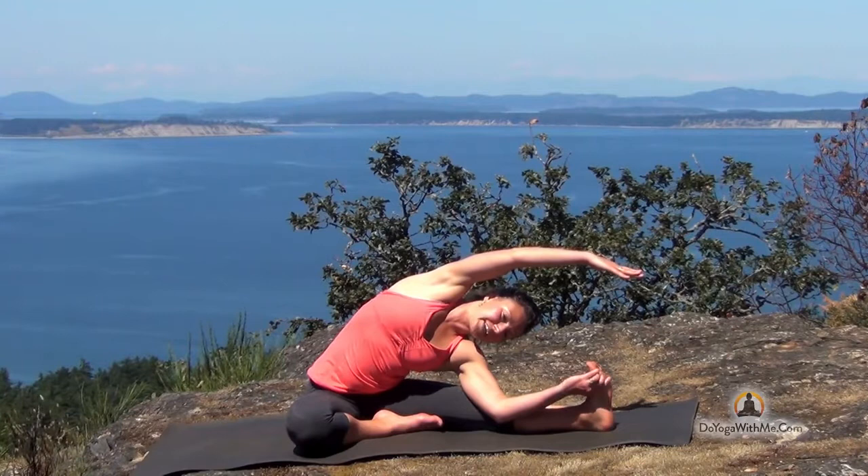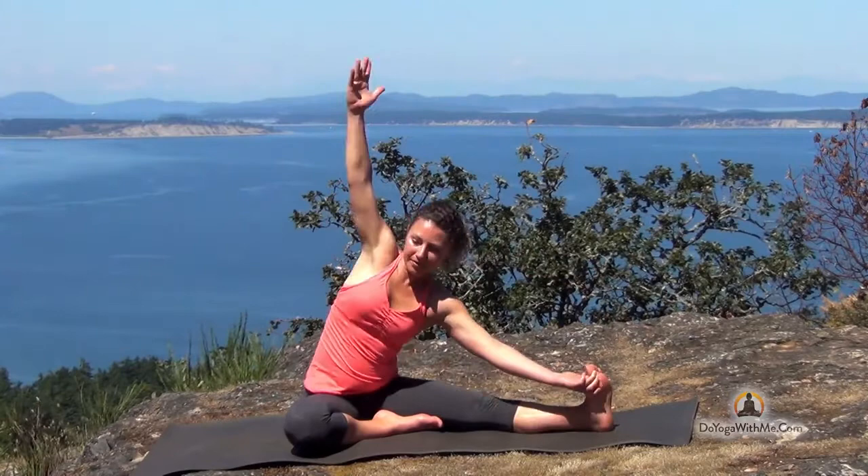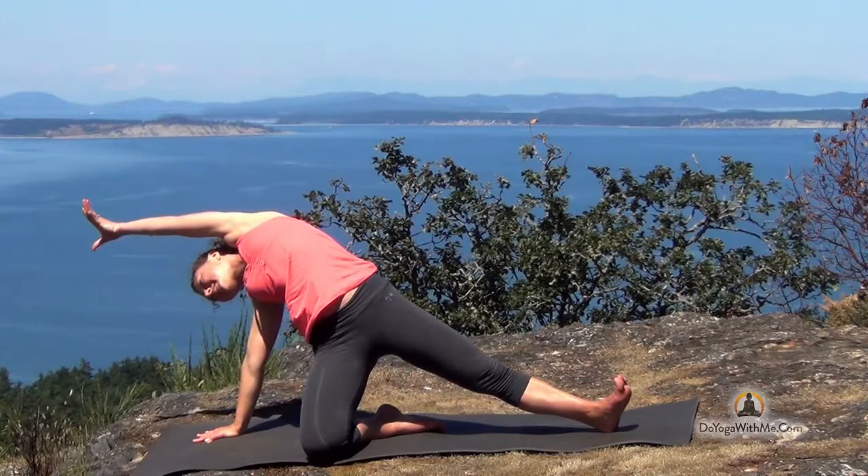Bring the gaze forward now. Take your left hand to the inside of the foot. Take your right hand up and over your head. Try and keep the right shoulder stacked above the left. Keep pressure with your right foot against your inner thigh and groin. Try and pull the toes back — that really increases the sensation through the entire length of the leg. Inhale, come up. Exhale, right hand comes down. Left hand lifts as your hips lift — just a little release. Lower the hips now.